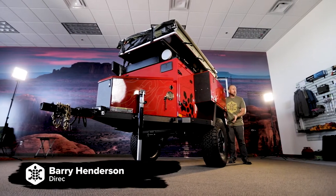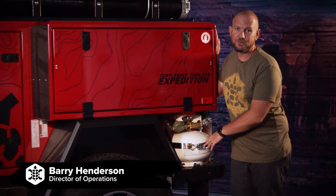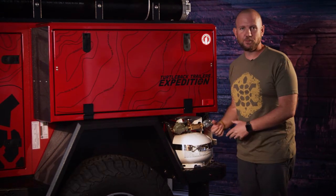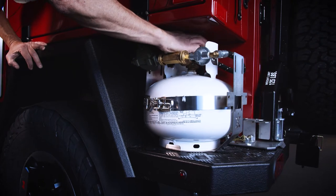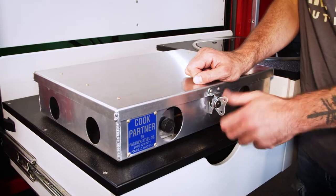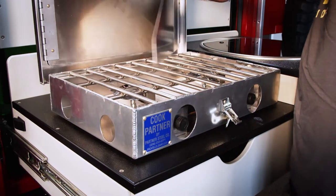On the driver side of the trailer starting at the back, we have the 11-pound propane cylinder which is hard-plumbed into the trailer. No setting up your propane bottle every time you get to camp — simply turn it on and your hot water heater and stove are ready to fire up and get those hot dogs grilling.